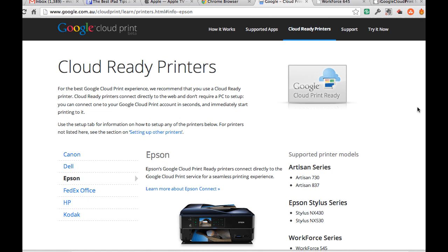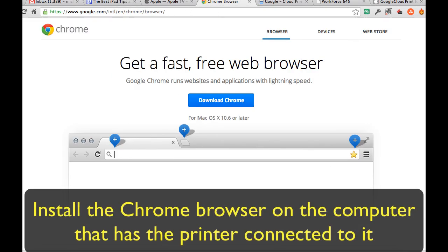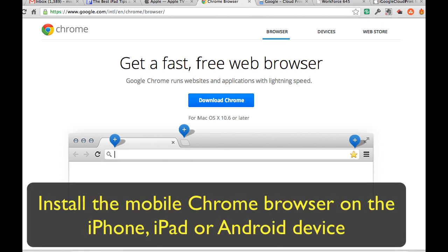How it works: it essentially uses Chrome. You need to have the Chrome browser installed on the computer that has the printer connected to it. So if you've got a computer with a USB printer connected, you need to install Chrome on that computer to set up Google Cloud Print. If you're using an iPhone or iPad, you need to download the mobile Chrome browser, because that allows the Google Print server to recognize your device.